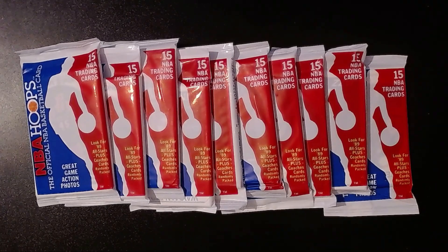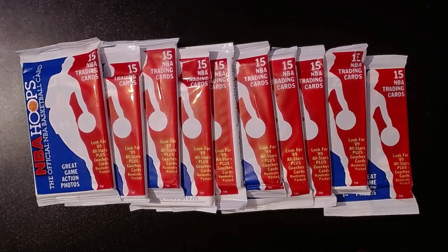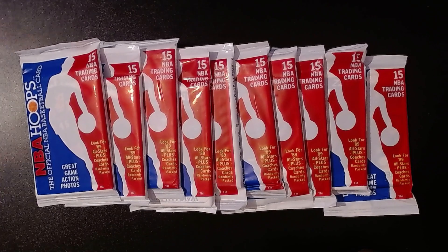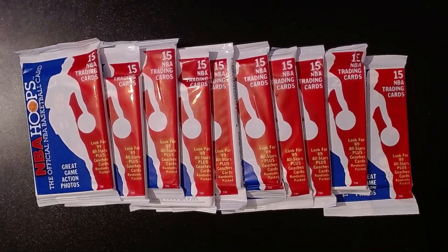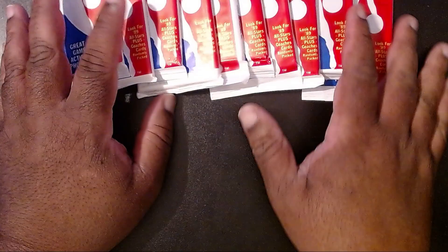We're going to open up these 10 packs real quick and hope you enjoy it as much as I have. I've never opened 1989 Hoops before — I didn't get into basketball cards until 1990, that's when I got into Hoops, Skybox, and eventually Upper Deck. So this is going to be a new experience for me. If you like what you see, hit that like button. You can also smash that subscribe button. We are close to 80 subscribers, still trying to get to 100 before the end of the year. Thank you to all those subscribing and watching — it's been a whole lot of fun.